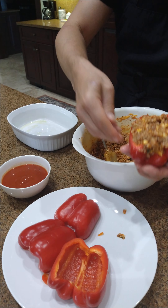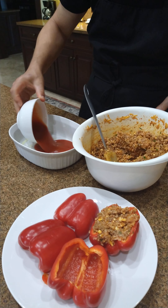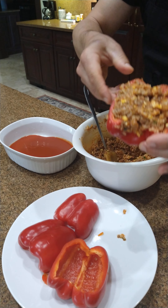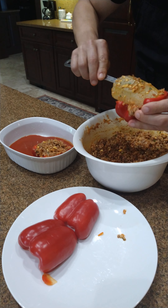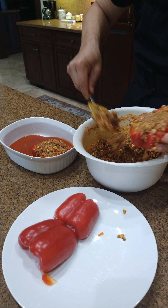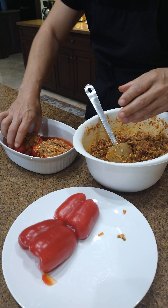So that's how you stuff them. Let's prepare the base in a baking container. I put some extra virgin olive oil, just enough not to stick on the bottom. I have some tomato sauce that I prepared this morning. So then after the peppers are stuffed, I just put them inside like that. This stuffing will make about eight peppers.